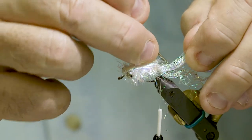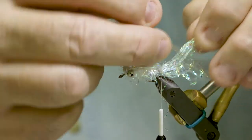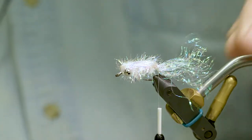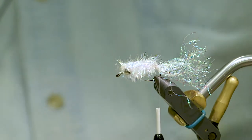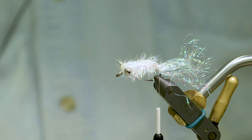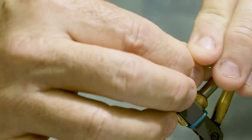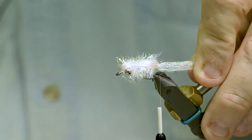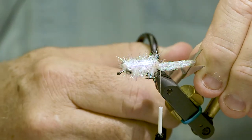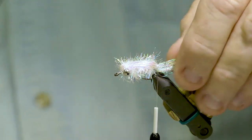Now I need to pick out the top piece of mylar braid just like I did the bottom, starting at the end and working out. If you tried to go from the hook point and pull the mylar out, it's held together too well and you wouldn't be able to unbraid it, so you really do have to start from the end and work out. Now I've got the tail pulled out. It's a little long, but I make it long because you can always cut it off — it's hard to add back if it's too short. I'm looking for a tail about the length of the body of the fly, so I'll clip off the ends that are too long.